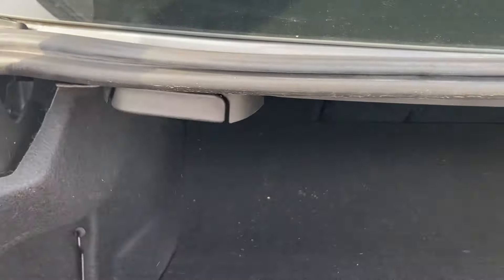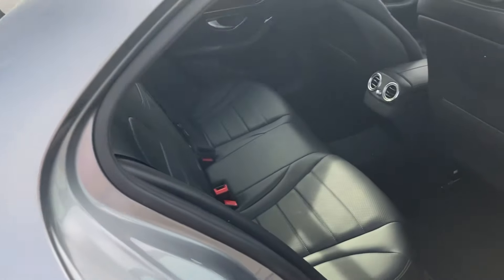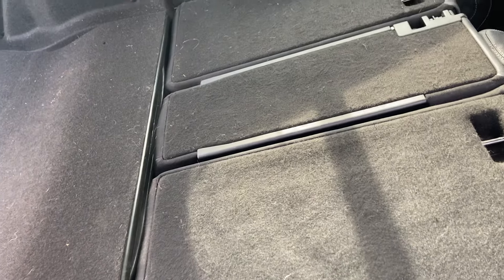Pull both of these handles — pull them both. Then you're going to come around and it's going to fold these seats down. Just like that, you have all this extra room to put something longer in your trunk.